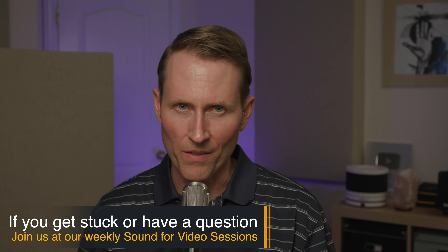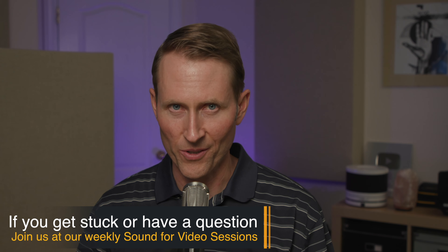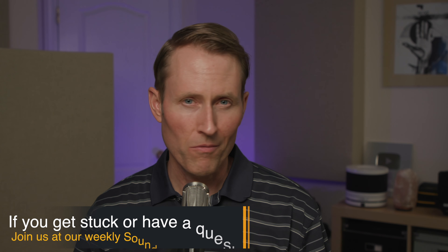Encoding software is another thing we don't cover here specifically. That's really outside the scope of this course, so that's going to be things like OBS, Ecamm Live, Vmix, and so on. So if that sounds like it might be helpful for your situation, we'd love to have you join the course over at school.learnlightandsound.com. And if not, we'd still love to have you join our weekly Sound for Video sessions over at the CurtisJudd Audio YouTube channel. Talk to you soon.